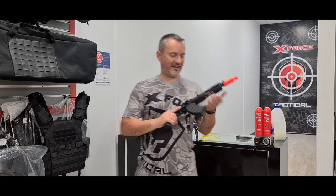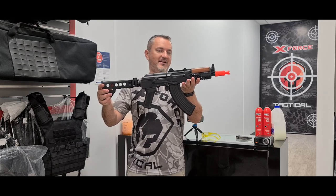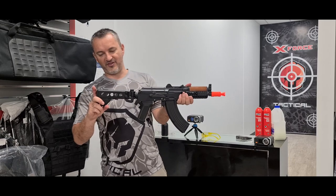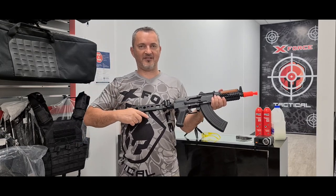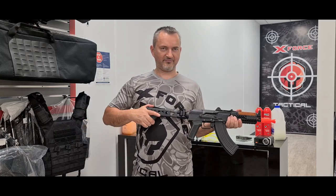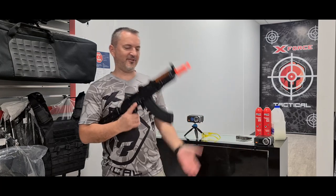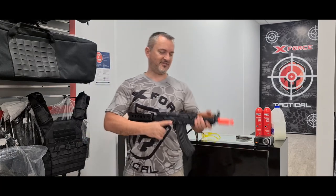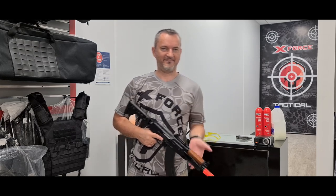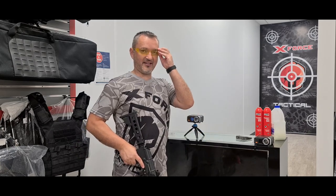Hey guys, out here at our range with this beautiful 74U from Double Bell. I went with this adjustable stock - the Zenitco Inspire. It's not too heavy in the hand, and once you're standing up with both hands on it and holding it, it's actually quite nice. Very beautiful. Let's get some shots on this puppy.